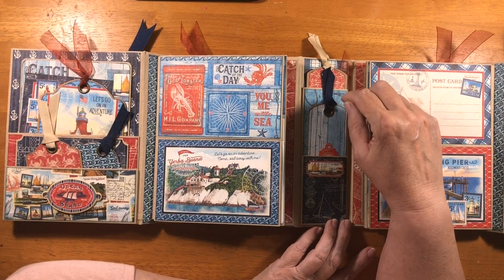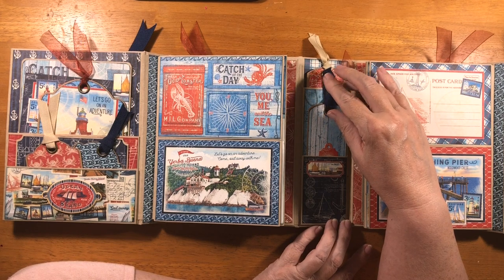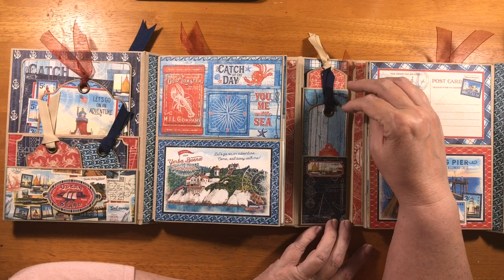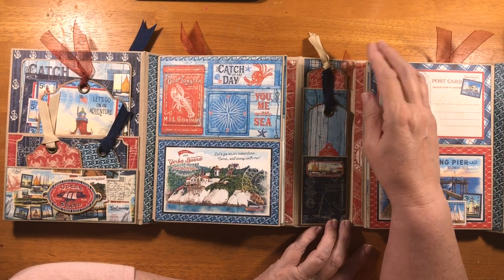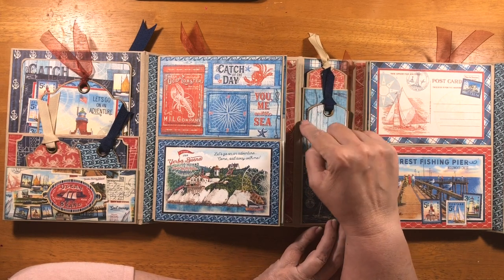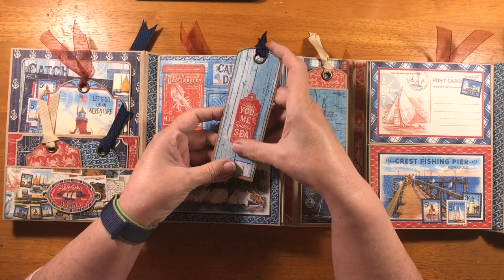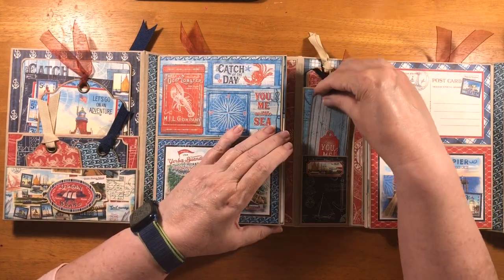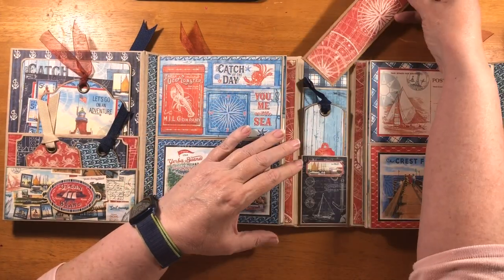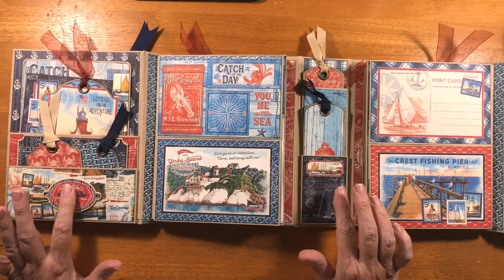And in this, I used Graphic 45 tags in the ATC large and regular size. So this one is a regular, this one's a large, and they've just been trimmed down to two inches wide. And that one has a sticker on it from the stickers. And then there's one of the stickers. This is one of the chipboards.